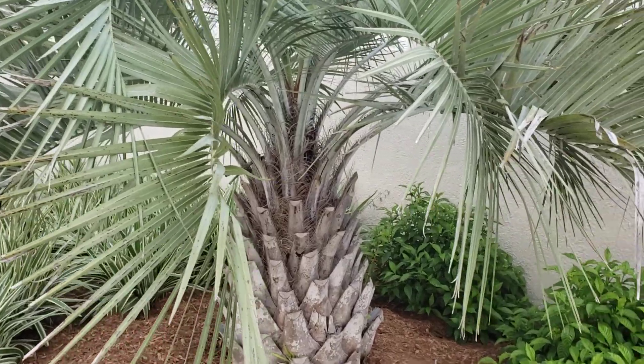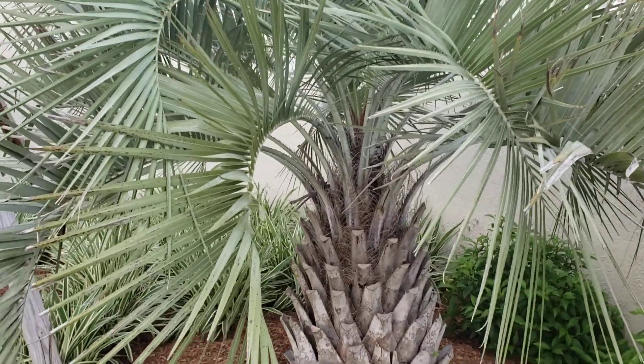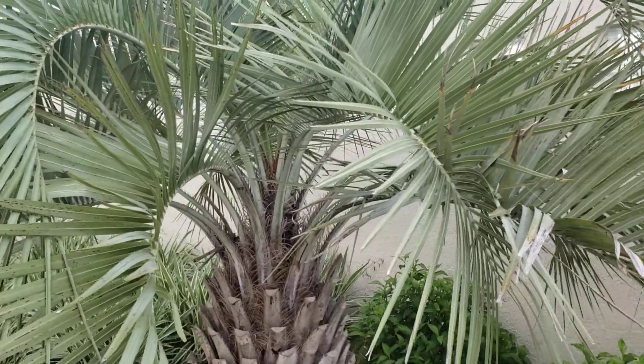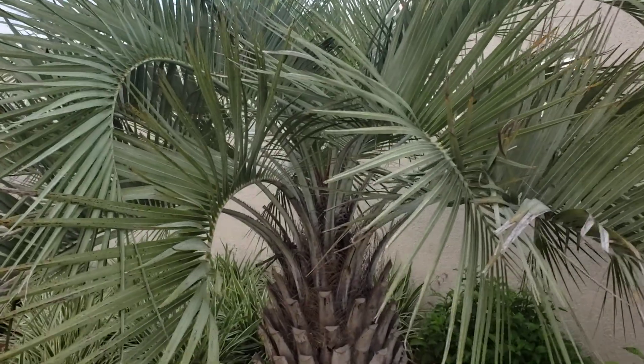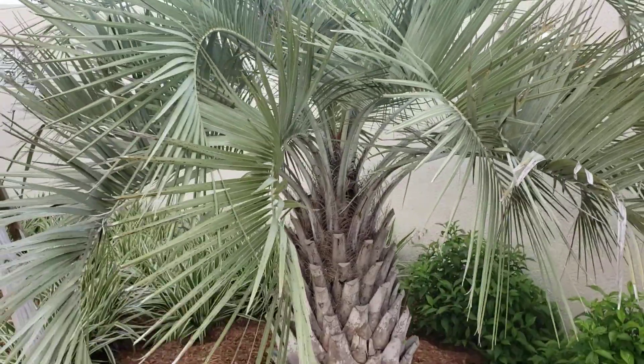These are very common all the way up into Georgia, the whole Gulf Coast, California, and Texas basically. They can handle a lot of cold, but the question I'm trying to discuss here is what species this actually is.